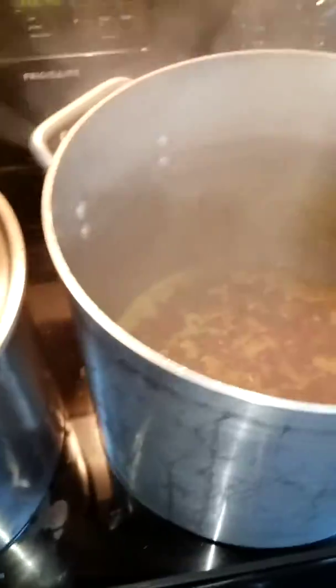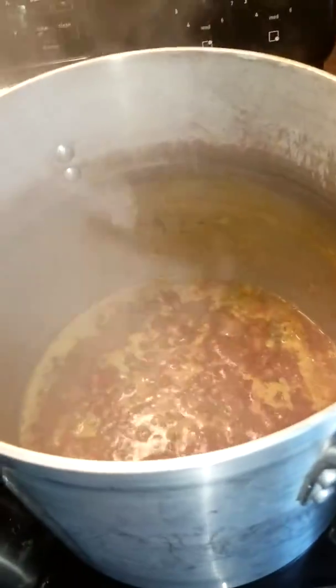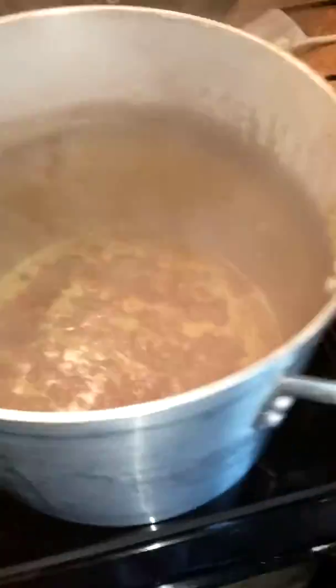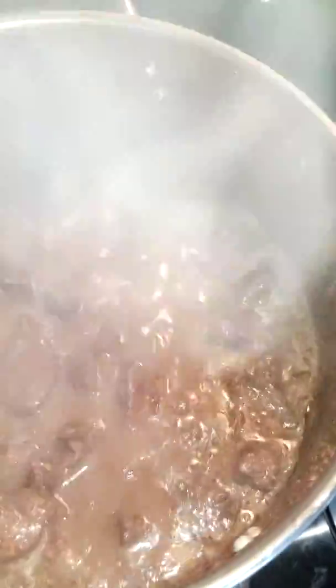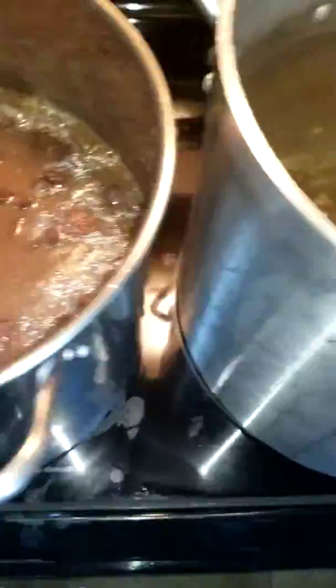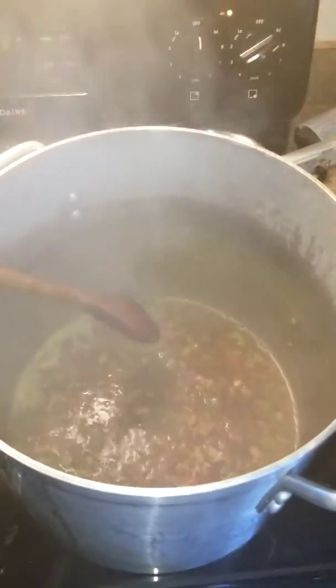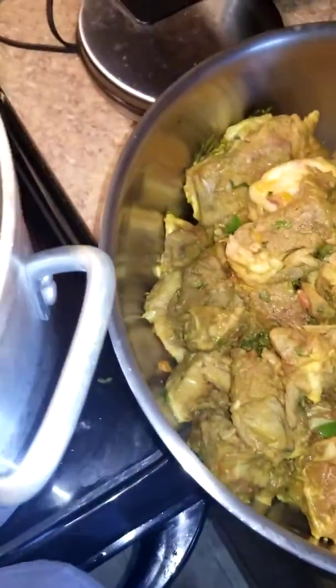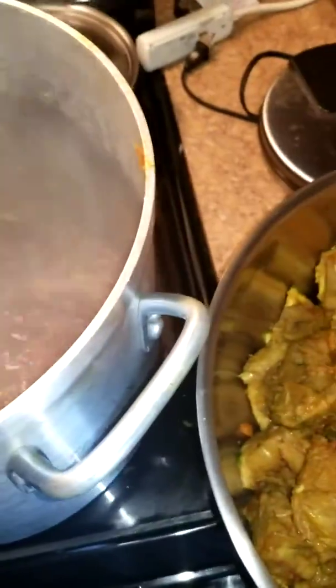Good morning people, it's your boy OG Kitsch coming at you with another edition of kitchen. Really wasn't going to do nothing until later but it's looking so good up in here. Let me show you all — this is the chocolate beef cooking, and over here we're deglazing the pan with the seared goat meat that I just got in there. Got a little beef stock in there.